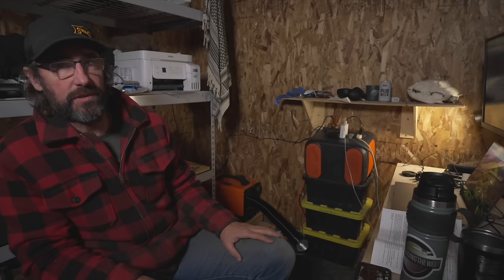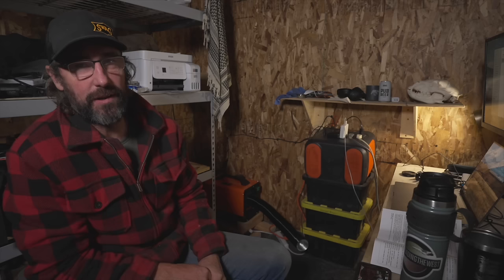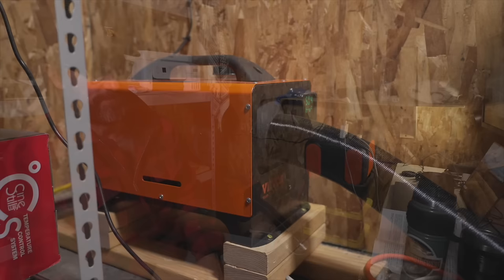That brings us to the end of this video. I don't know that having a diesel heater in my office is the most efficient way to heat it, but I've definitely been appreciating the extra warmth on these cold mornings while I edit. If you found this video useful, please give it a like, leave any comments or questions down below, and we'll catch you guys again next time.